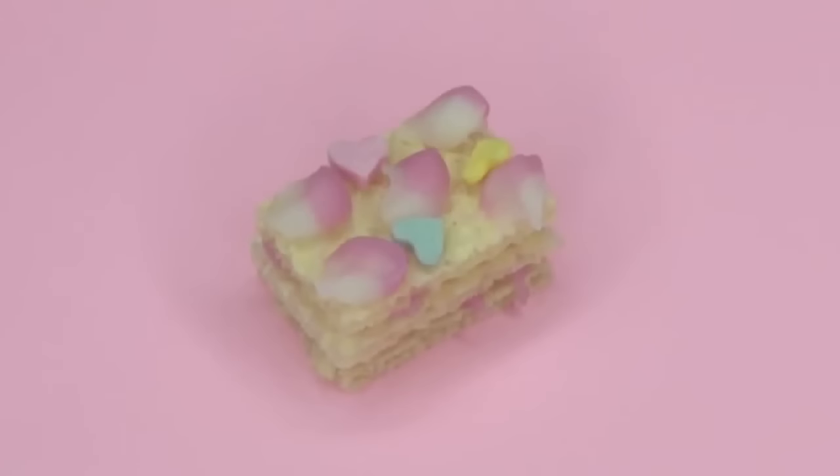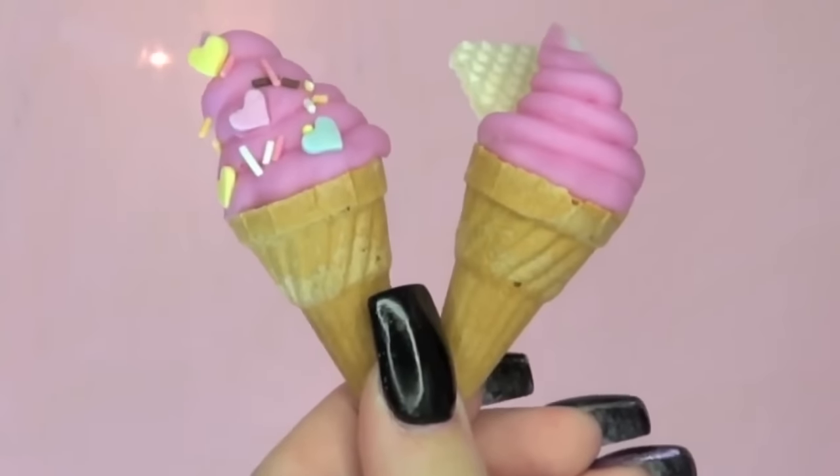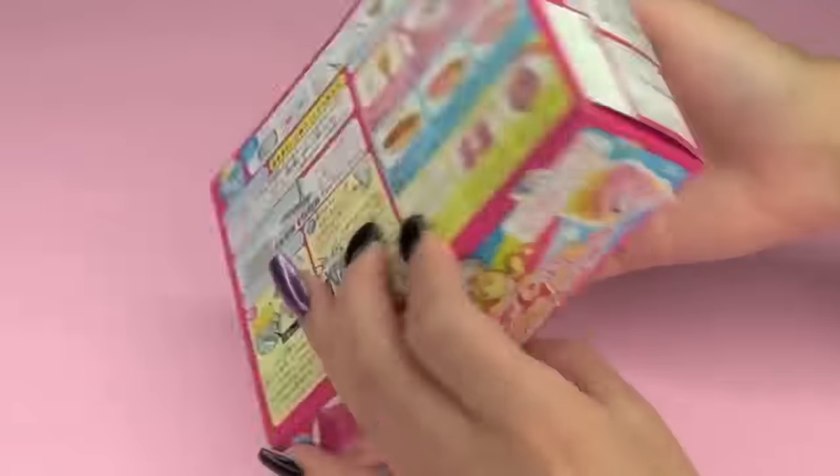Hey everybody! Today we are going to be making these crazy poppin' cookin' Japanese mini ice cream shaped candies which totally remind me of Lunchables.